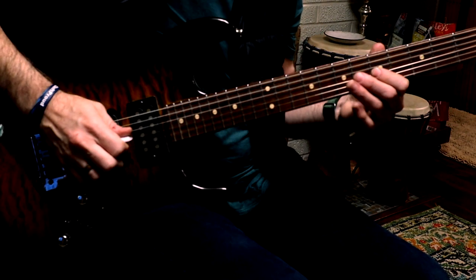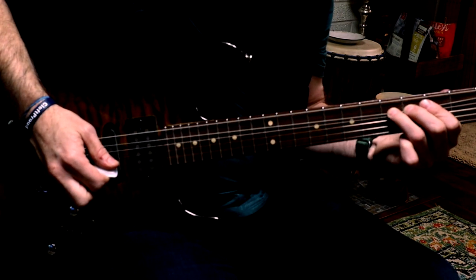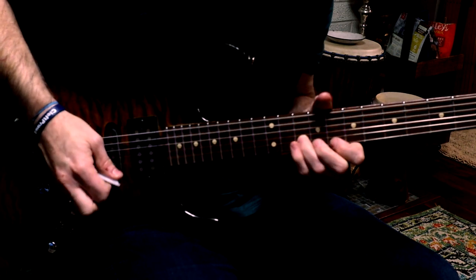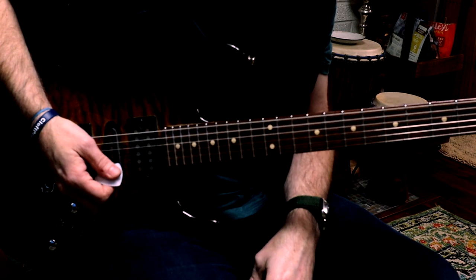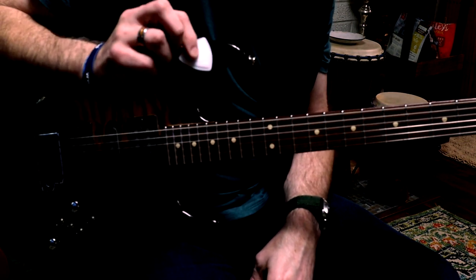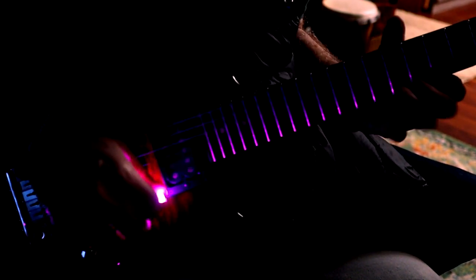I'll play a couple of things with it here. It feels slightly unwieldy, but I don't think the point is to have a pick that works like a normal pick. We're going to turn the lights off so you can really see the colors. I tried to do some fast up-downs to see how unwieldy it was. The edge is pretty effective — I don't feel like that's really causing me trouble.